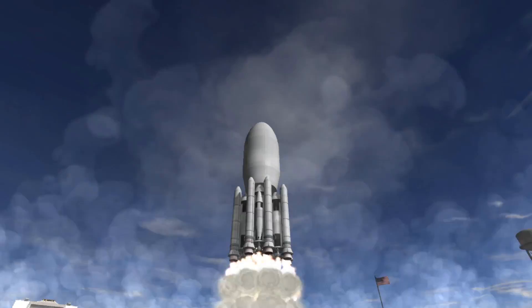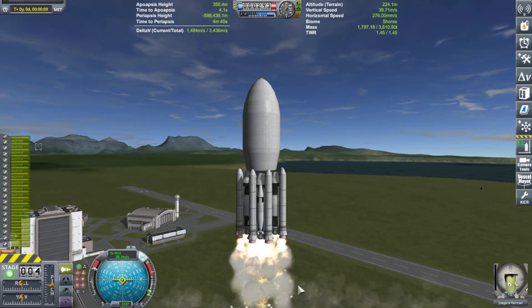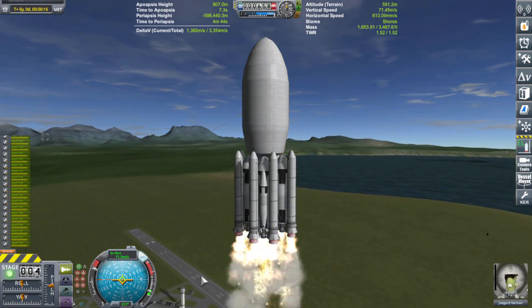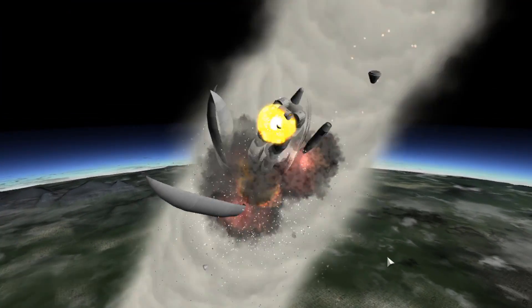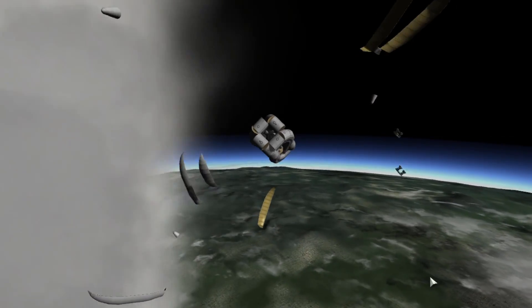Now, of course, nothing ever works the first time, especially in Kerbal Space Program, so there was a little accident on the first go, but with a few adjustments and a tiny little redesign, on the second launch it worked just fine.